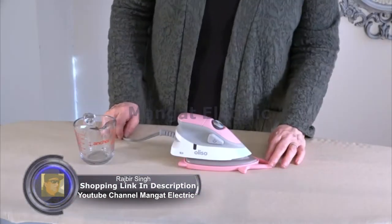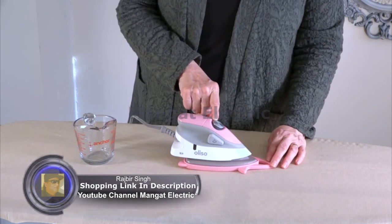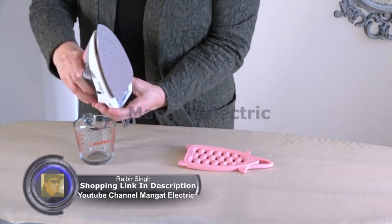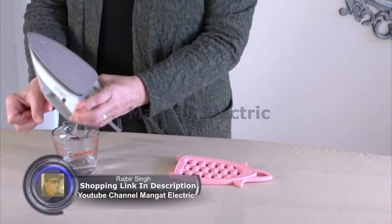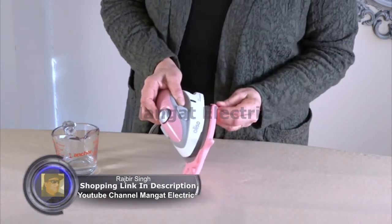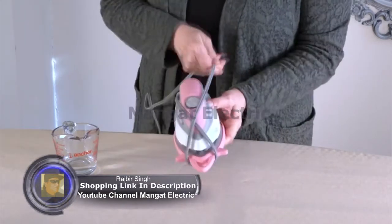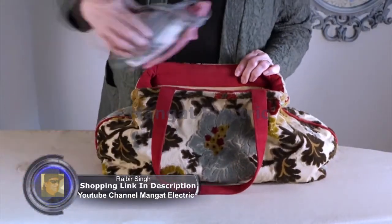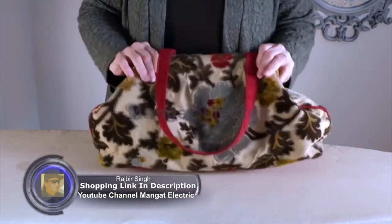In preparation for storage or travel, turn the iron off and let it cool down. Always make sure you empty your water from the water tank before you put the iron away. Remember to slip it into the storage side of the trivet and wrap the cord. The Aliso Mini Project Iron is perfect to fit into any tote bag, suitcase, for a retreat, workshop, or trip.